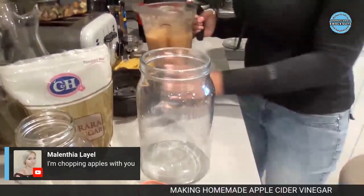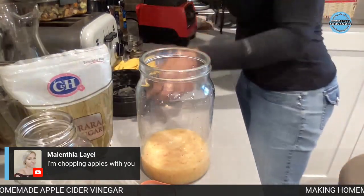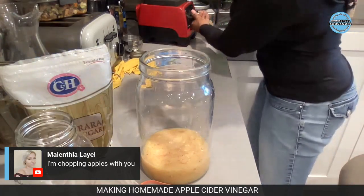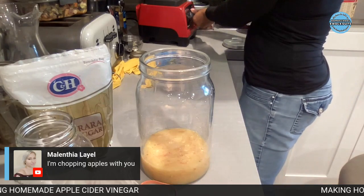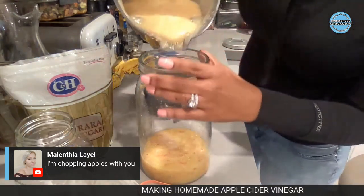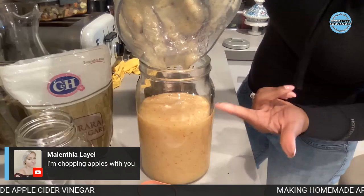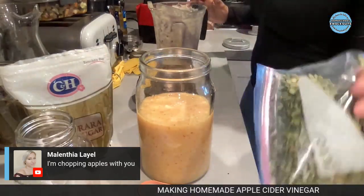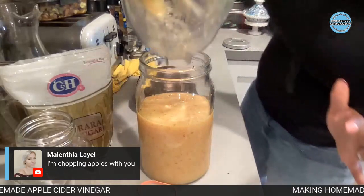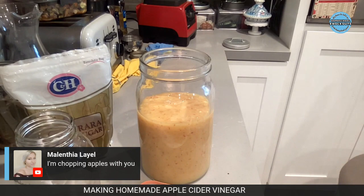We're going to pour the apple solution into the container. I got a big chunk in there so I'm blending that one again - I didn't turn it all the way up. Now this container I had some lentils in, I just put them in a bag. Make sure the container you're using is clean.